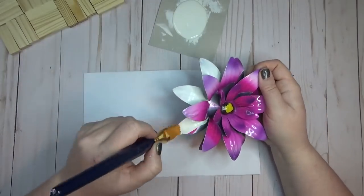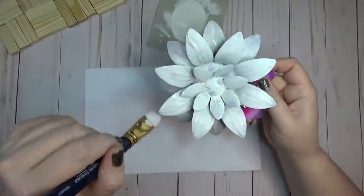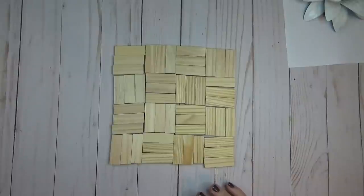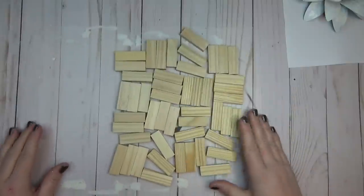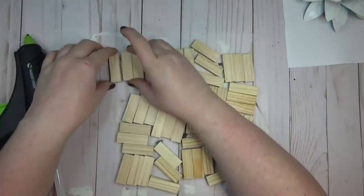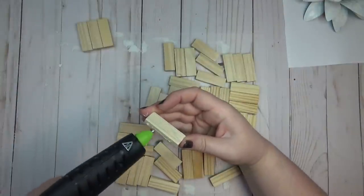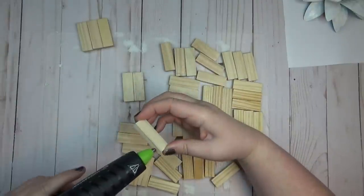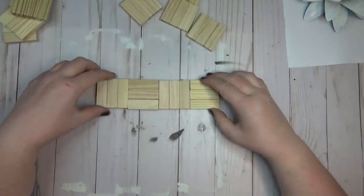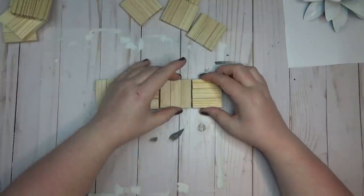I ended up giving this two coats of the plaster color by Waverly. For the base piece I used 48 of the tumbling tower blocks from Dollar Tree — you'll need two smaller packs or one larger pack of 72. I glued three blocks together at a time until I had all 16 sets done. Once I had all the sets made, I glued them together going in opposite directions — three vertical, then the next section flipped horizontal.